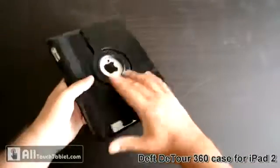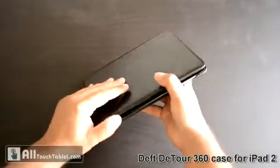You can secure it like this during transportation, so it won't open by mistake.